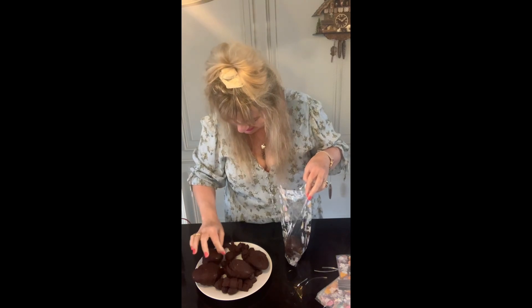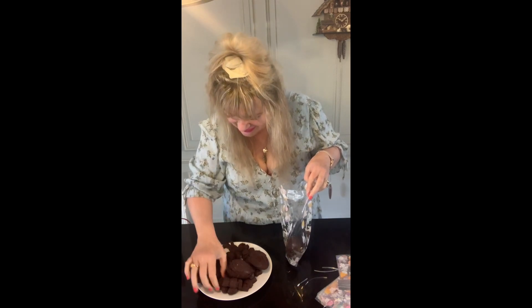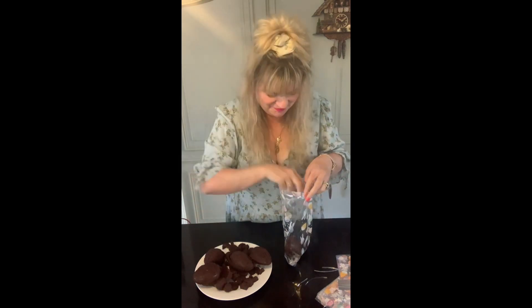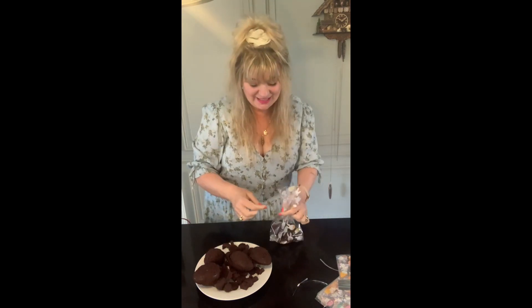We've got to put a little tag in there as well. What else can we put in there? One of the little Easter eggs. So this is what you get — it doesn't look like much but you can add to this.